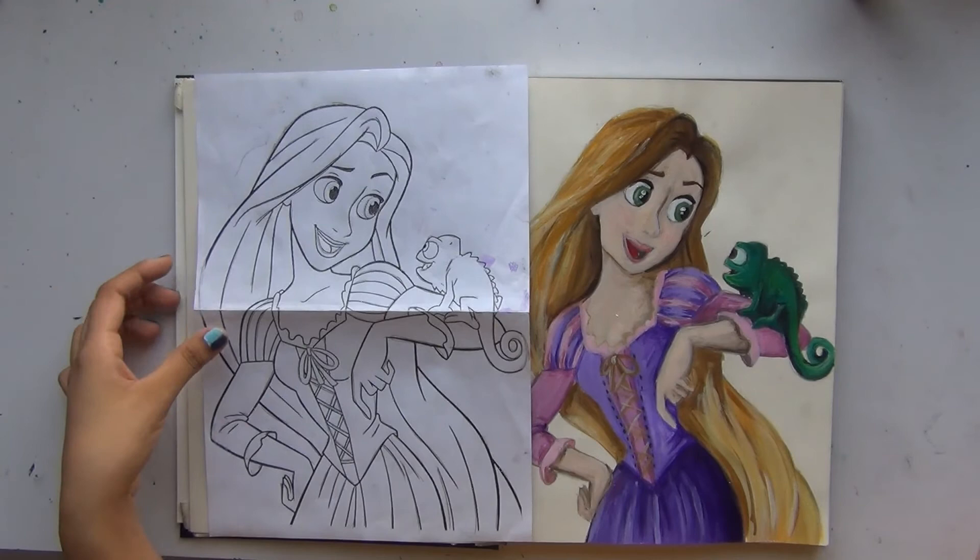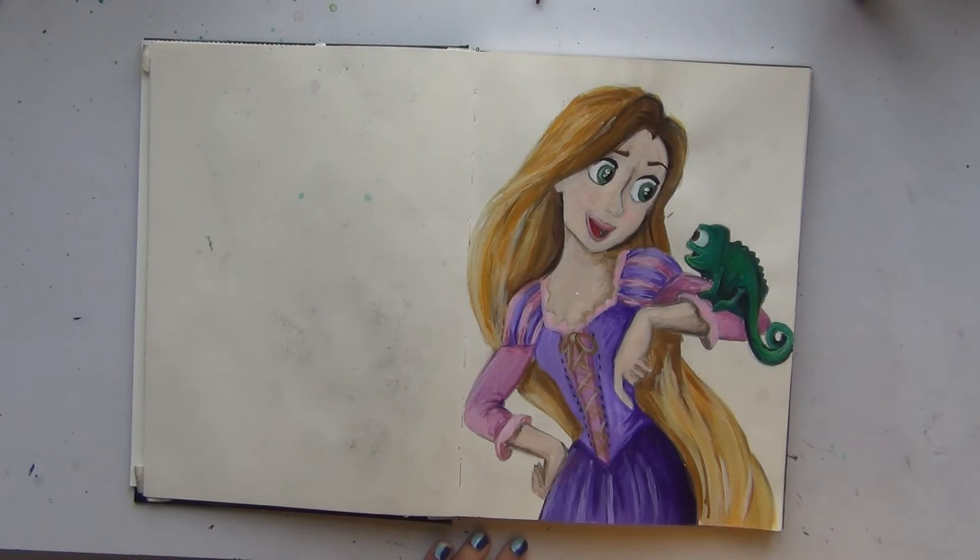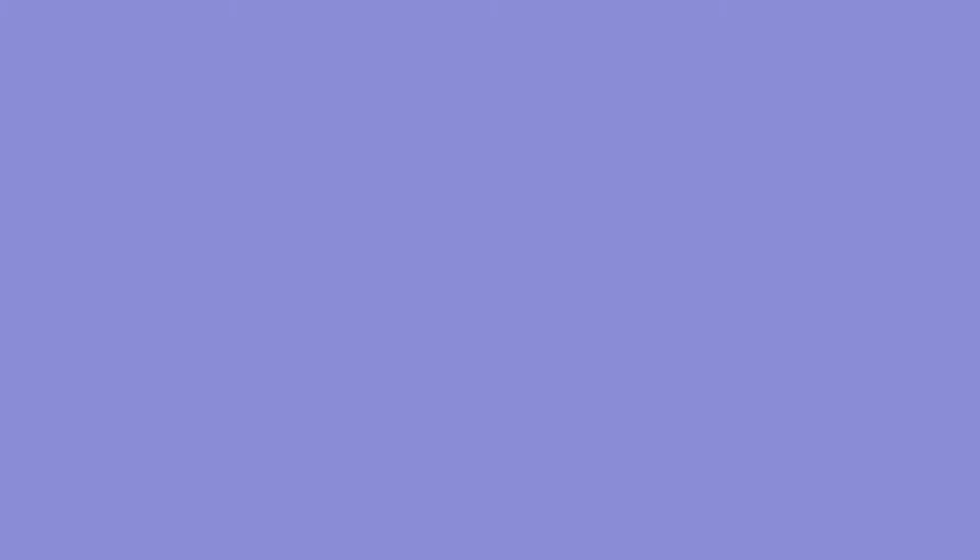I hope you guys liked this week's video. Like, share, and subscribe — bye!